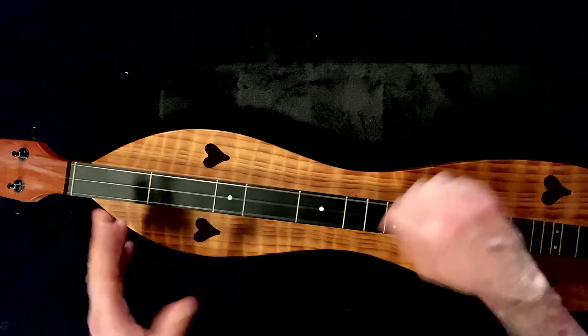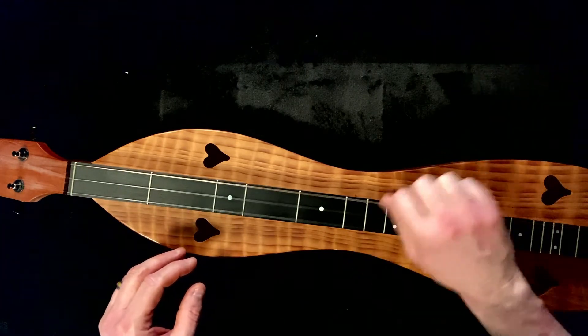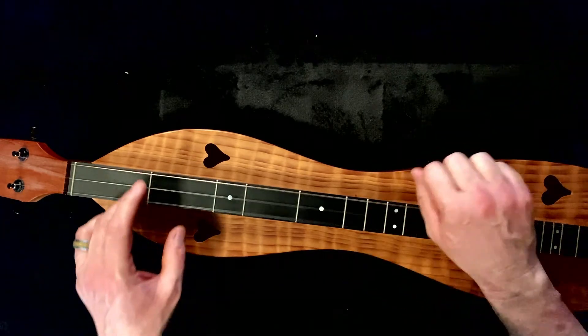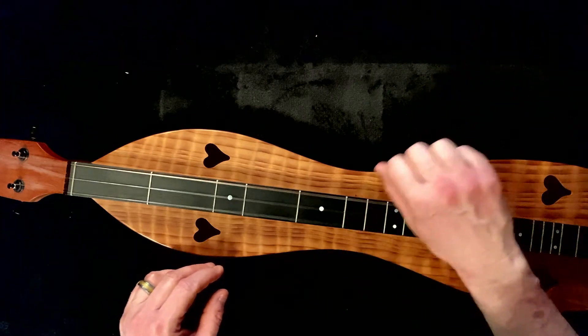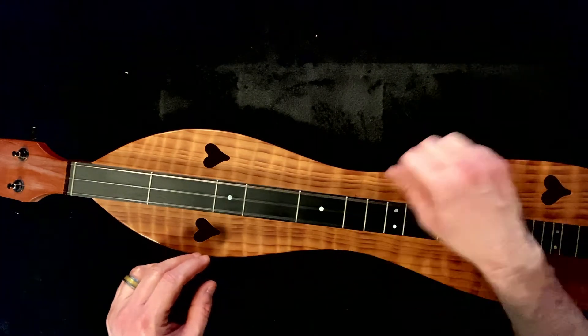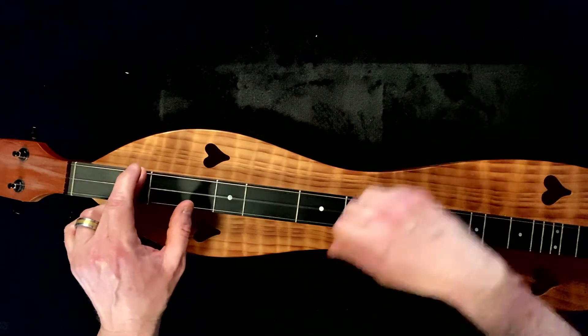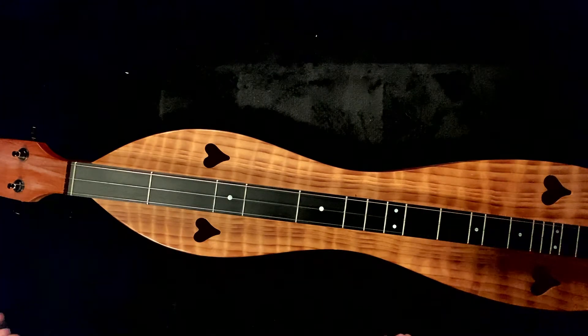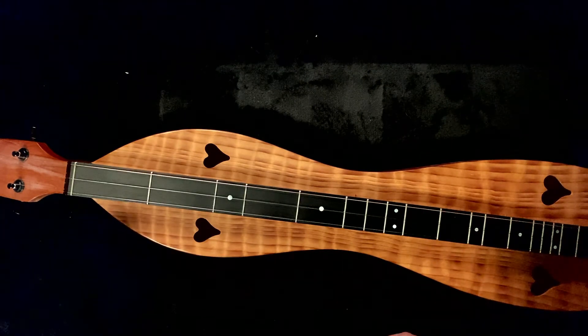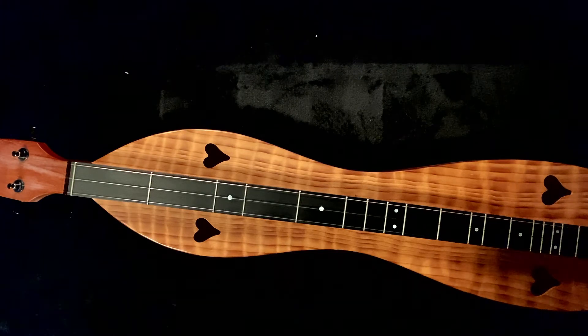A, D. Part B. All Ds. A, D. Keep going. Keep going. D. Listen to the melody. It's all D. Now we got an A, D. D. Keep going. A, D. A, D.